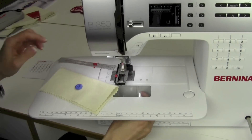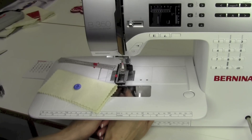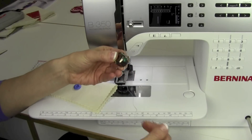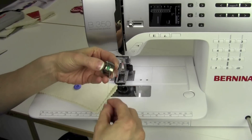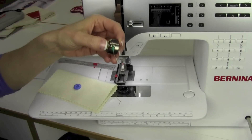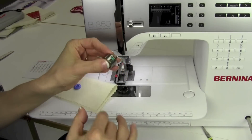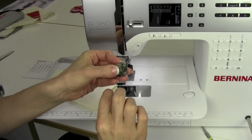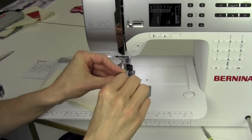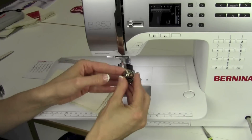Also in your manual, you're going to find that it references the bobbin case and the finger that can be threaded here. Notice there is a hole in the finger of the bobbin case. When you take your thread up the end so it's not fuzzy and thread it through the finger, it's going to be kind of up and at an angle. Just go ahead and get it started — there's a fairly big hole.